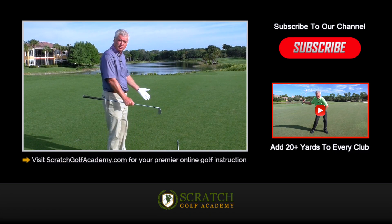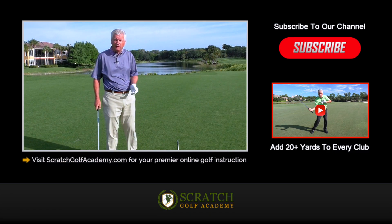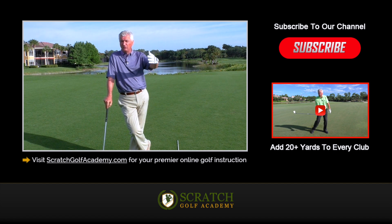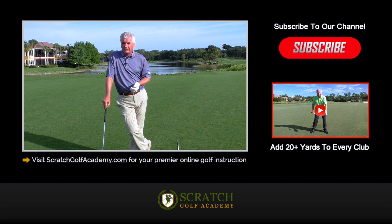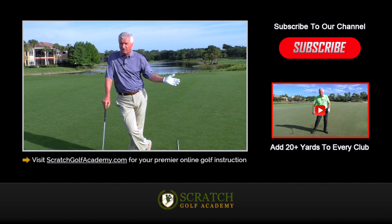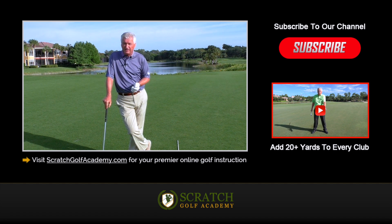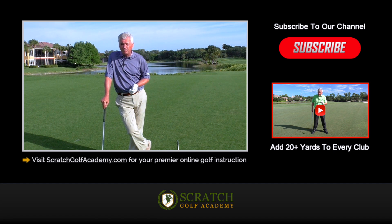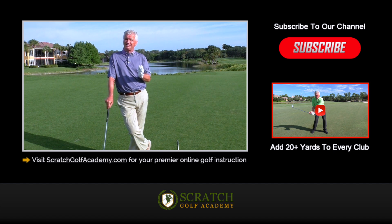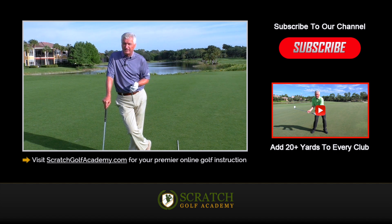I hope that helps and gives you some ideas on how to improve your club path. Love to get you more free content — just subscribe to the channel. If you'd like to try to add some yardage to all your clubs, subscribe there — that's a free course for you, I think you'd find it helpful. Hope this gets you on track with your swing plane and makes it a little simpler for you. ScratchGolfAcademy.com is my website. Hope this helps.